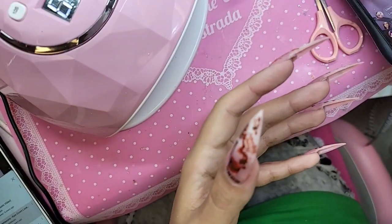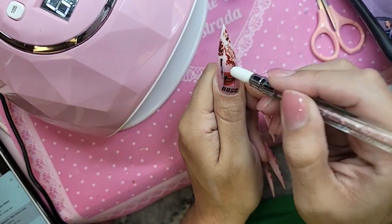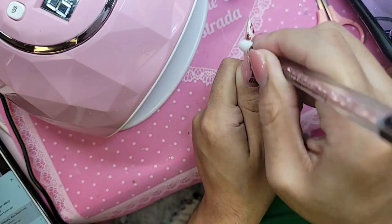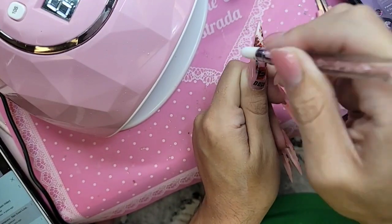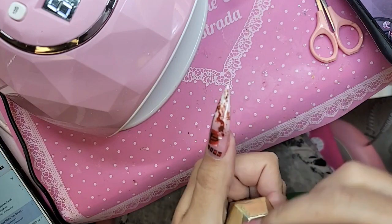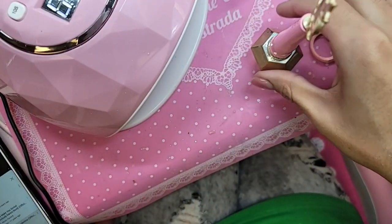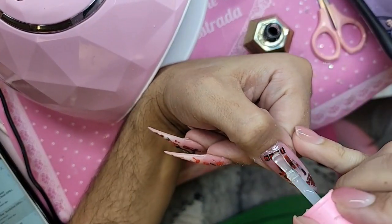This design is very out of my comfort zone — it's not very me — but you gotta give the girls what they want. They wanted a very bloody Dexter design. I do like the ombre underneath as a background because the colors are very soft and it just makes everything pop. Remember: stickers always look best with two coats of Top Coat. We're going to do our first coat using Dom Top — the thick hard gel — to really encapsulate the stickers and give it a 3D look.